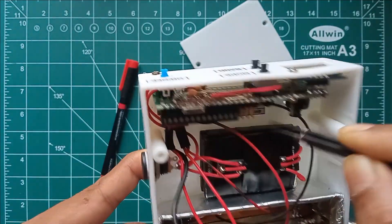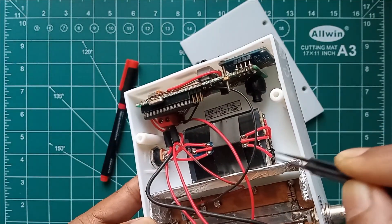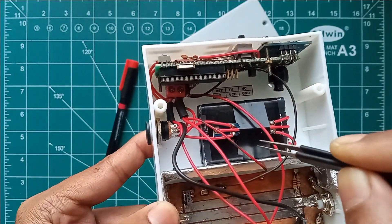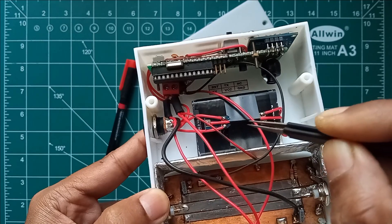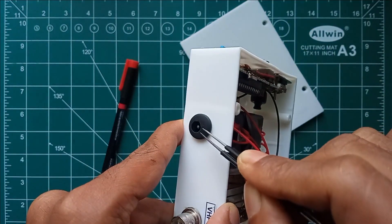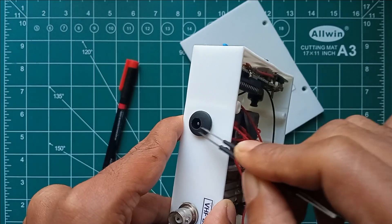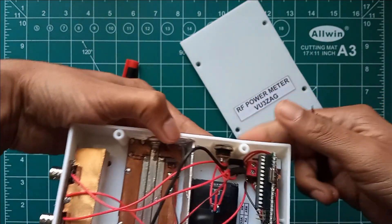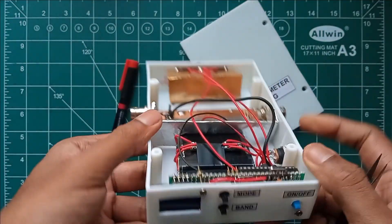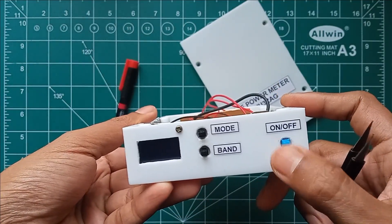The unit is powered by two BL5C batteries, completely recycled from old mobile phones, with a 2S BMS module generating 7.4V, which is further regulated to 5V by an LM1117 5V low-power regulator. An external DC socket is also provided to power the device using an external supply as well as to recharge the battery.